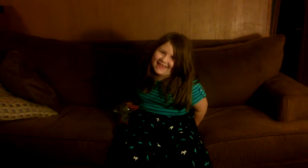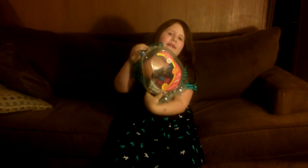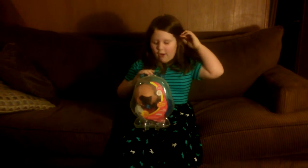Hey YouTube, it's me again, Lily. I'm doing a product review and it's Mr. Potato Head.